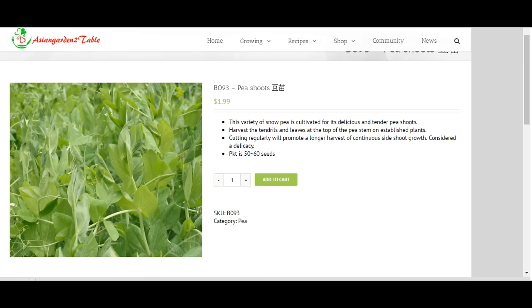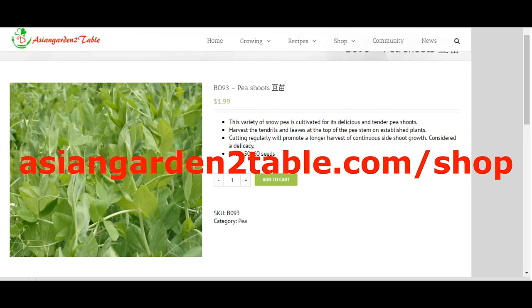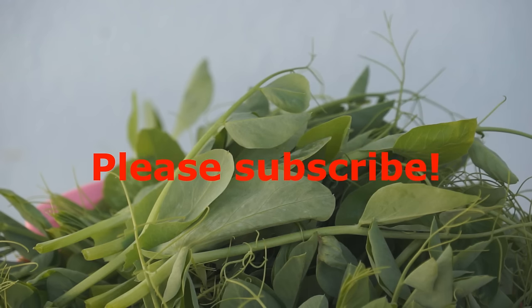You can find the seeds on our website at www.AsianGardenToTable.com. I hope you enjoy it. Thank you very much. Please subscribe for more Asian vegetables to come.